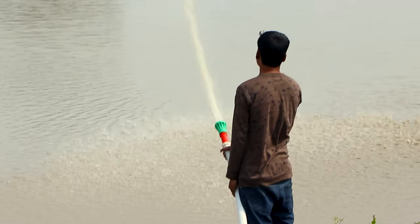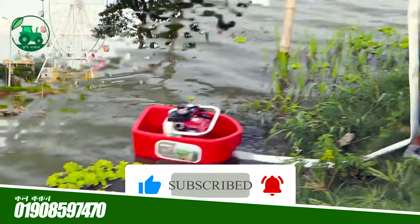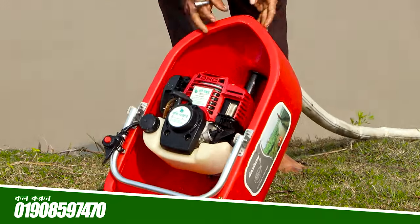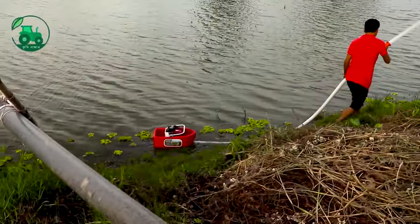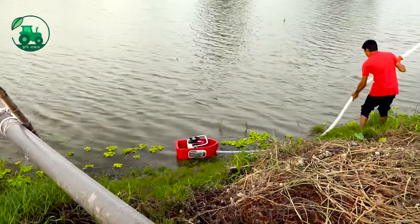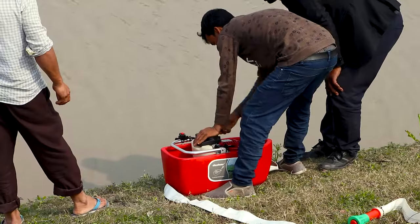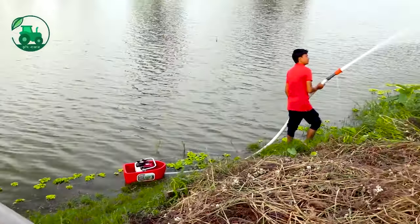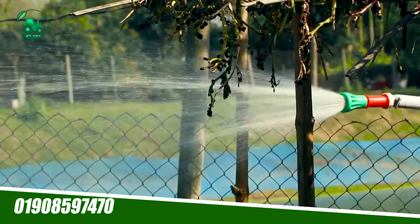Why do we do it? I am going to talk about it. We have to make a pipeline of this water pump. This is a very nice water pump. We have to start with this pipe. This is a very nice pipe.